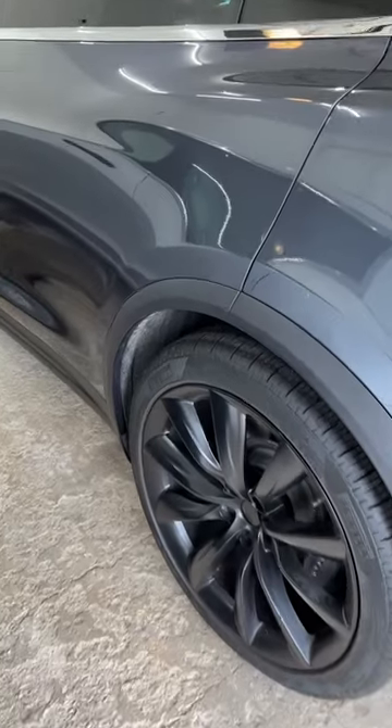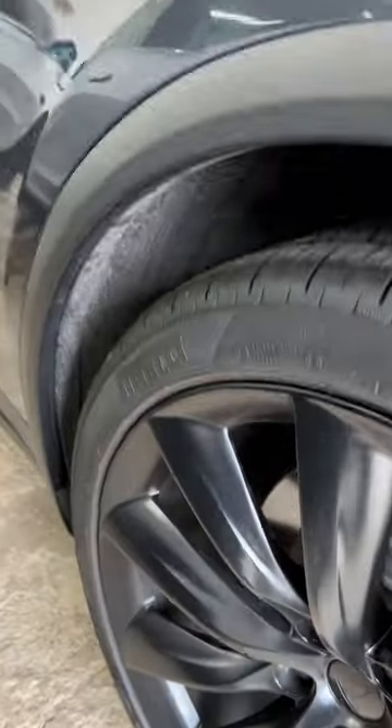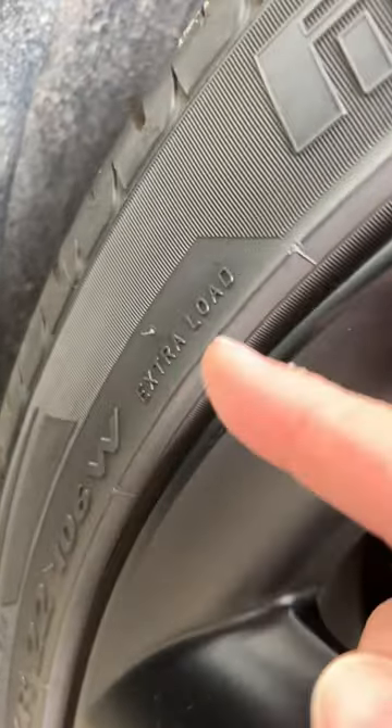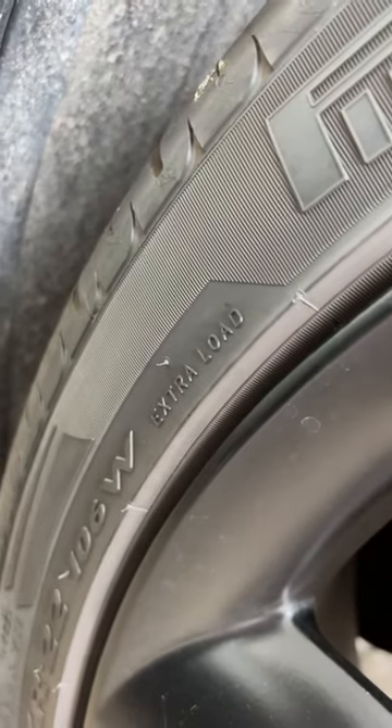So you have an EV and you're looking for new tires. Do you really need to buy special tires made for EVs, or can you just use regular tires? The truth is you don't need special tires for your EV, with one exception. On average, EVs are heavier than gas cars because of the battery weight, so you need to make sure that a tire says 'extra load' to handle all that extra weight.